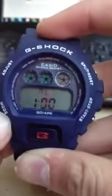So let's get to the modes. You have stopwatch, alarm, and here you can change the time. And those are all the modes.